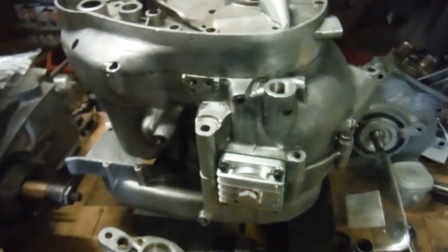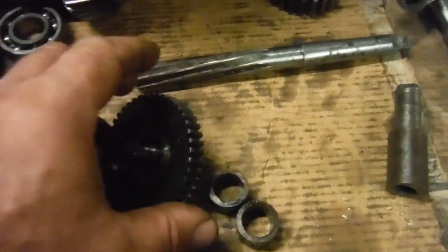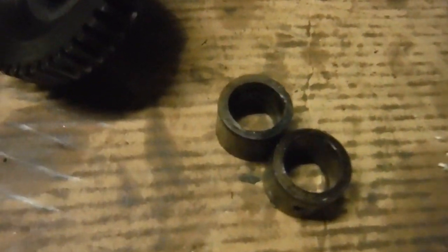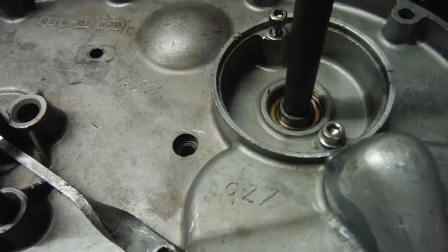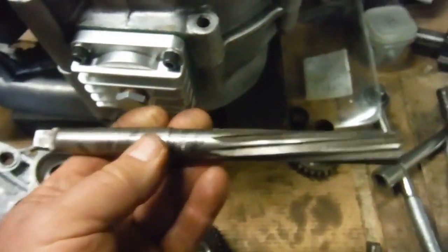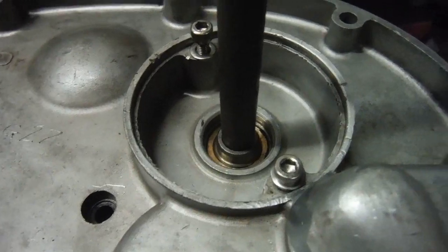I've got this Jigsaw A65 engine coming together. There's the intermediate timing gear with the old shaft still in it, and the old bushes which I've removed from the crankcase and the timing inner cover. I've got the new bushes fitted — the one in the crankcase needed a little reaming, so I've reamed that. The one in the timing cover went in and the new shaft fitted without any reaming.